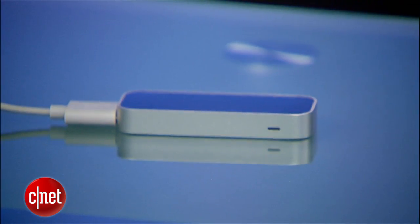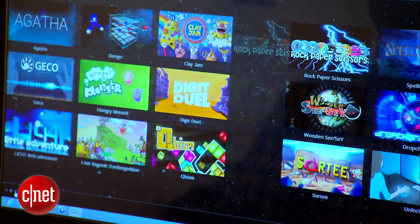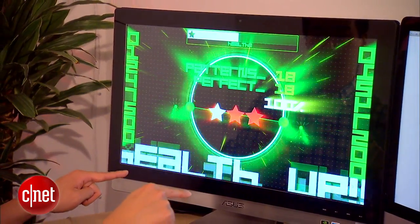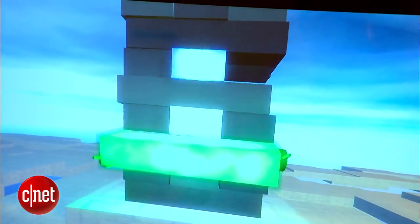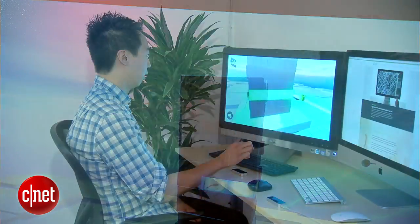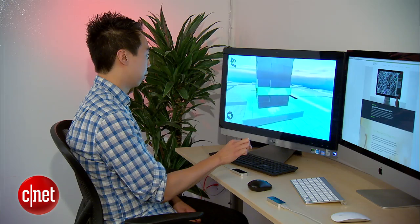At $80, the controller is affordable. But what can you do with it? Roughly 75 apps are available to start, with a heavy emphasis on games — like Drop Cord, a puzzle game, and Block 54, which presents Jenga-like challenges. This is really something you couldn't do with a mouse or keyboard, because it uses all the data that the controller provides and captures every little jitter of your fingers.